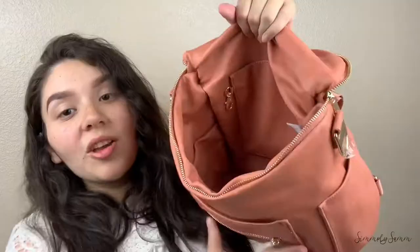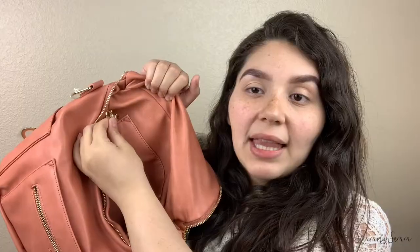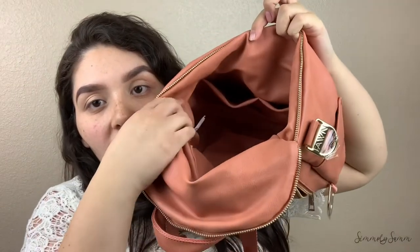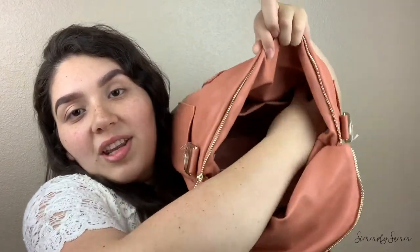This is what the inside looks like. Back here there is a slip pocket — I think there used to be a zipper pocket back here. You also have this little clasp to attach keys or anything you want on there. You have two pockets right here, one on this side, and one on the other side as well.